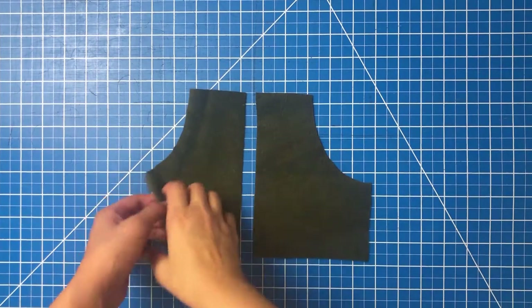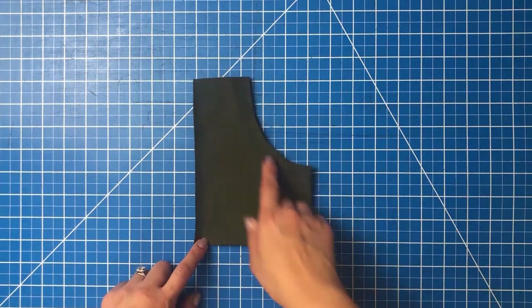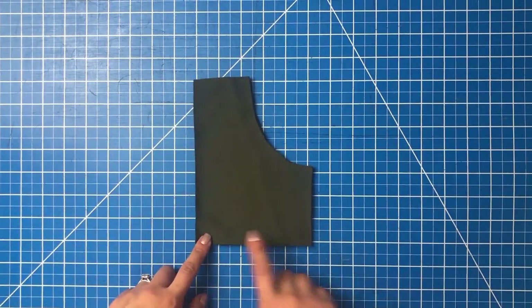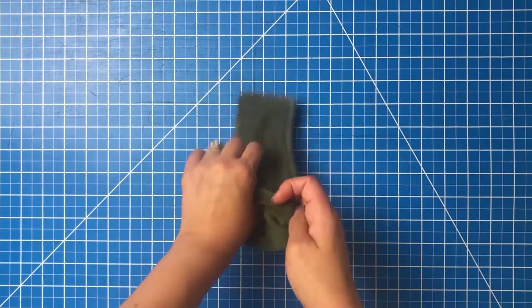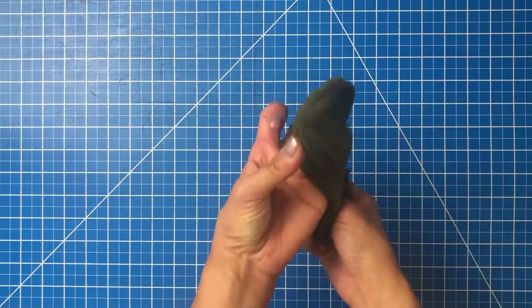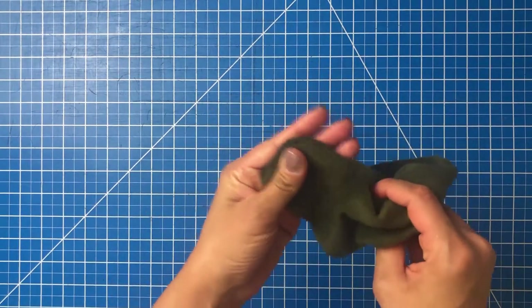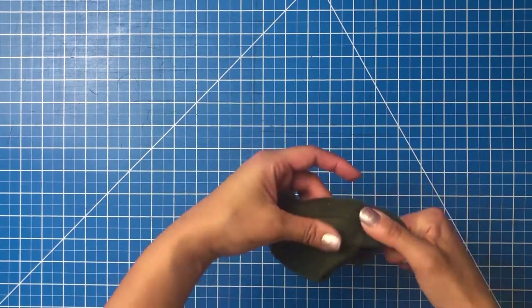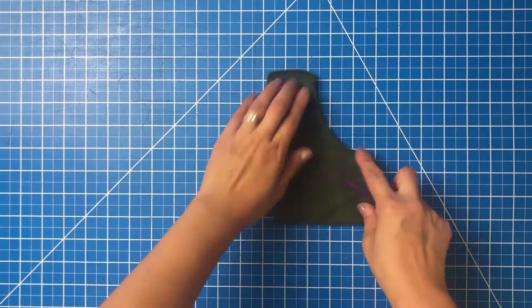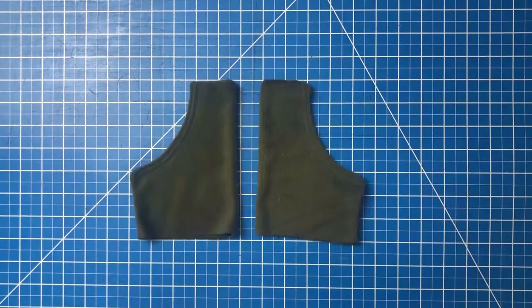For the side pockets, place the pocket pieces right sides together and sew along the entire outer edge of the pocket, with the exception of the bottom if you're doing the hemband version. If you're not doing the hemband version, leave an opening enough to flip it right side out. Flip it right side out through the bottom and press those corners out using a corner tool to get sharp, crisp edges.